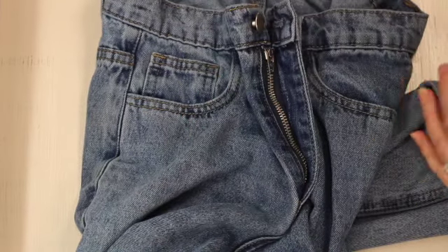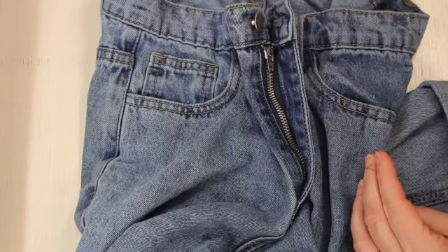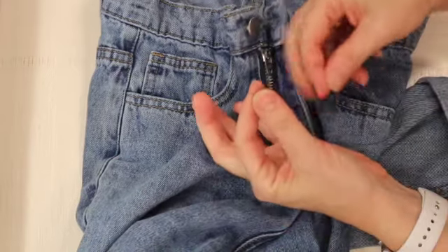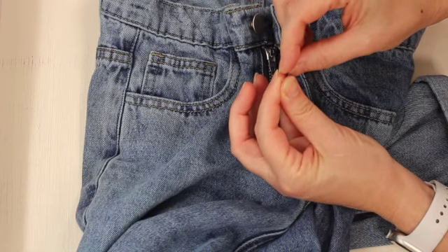Now get some thread that matches the fabric. See how the zipper attaches to that little bit of fabric — get some thread that matches that. I'm telling you, you could do this with the little emergency sewing kit you get at a hotel.